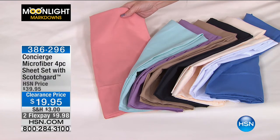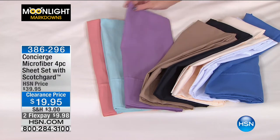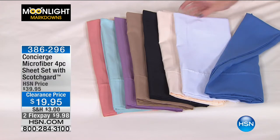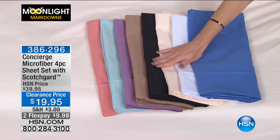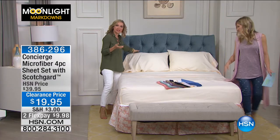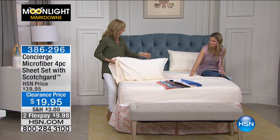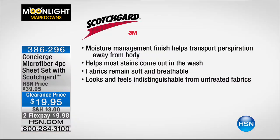So attention, calling all king mattress owners — which normally you're paying double if you have a king-size bed, but not tonight. This is such a great set of sheets because it's microfiber that you touch and feel, and it feels like all of our amazing microfiber. Super soft, super brushed to the touch, so lightweight and airy. But this has technology in it — it's actually got that Scotchgard technology.